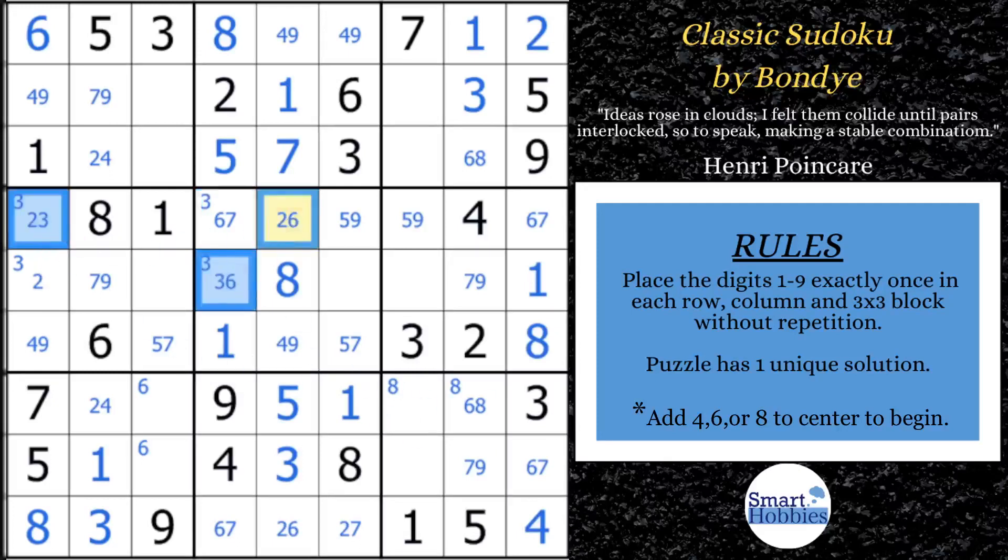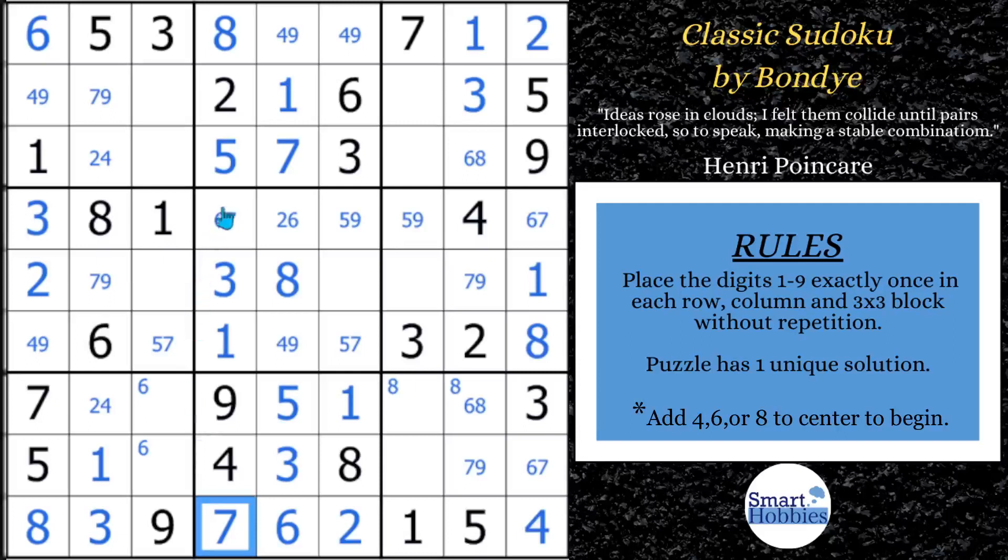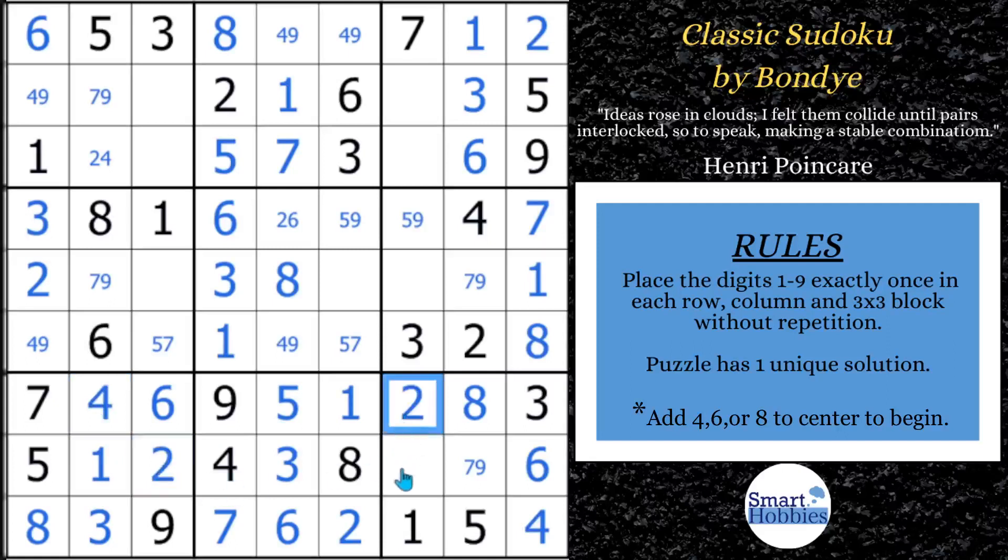Let's remove the colors and get some more solving done. Once you eliminate that 3, that's going to be your 2 and that's going to be your 3. Then we can solve this for 3 because of the Snyder notation mark. And now this can no longer be a 2. What can a 2 be in column 6? It has to be right there — so that's a 2, that's a 6, that's a 7, this is a 6, and here's your 7. Here's your 6 right there. Now we figure out this 8, 6 naked pair. Get rid of that Snyder mark.